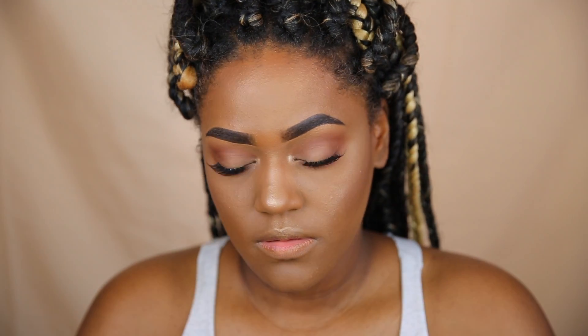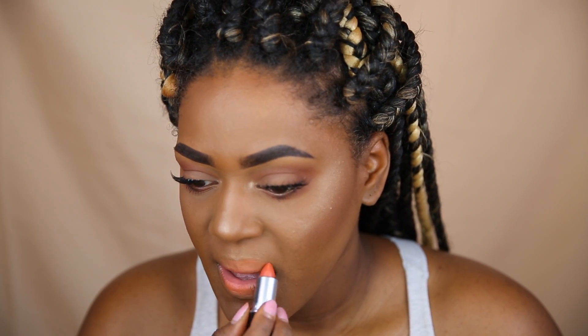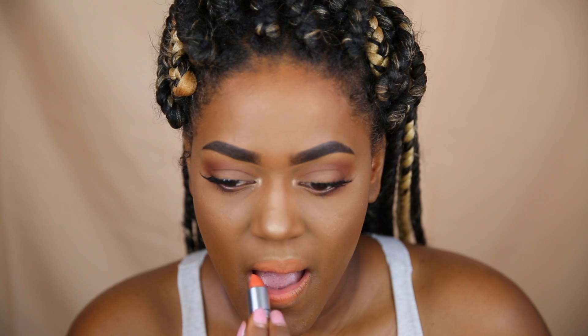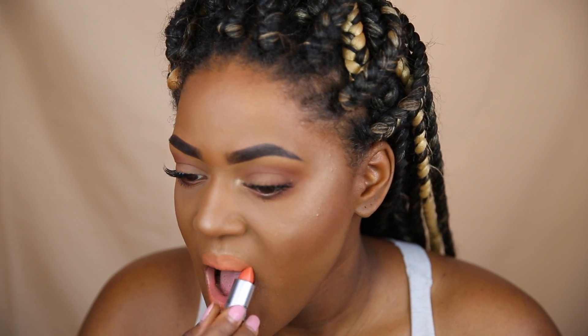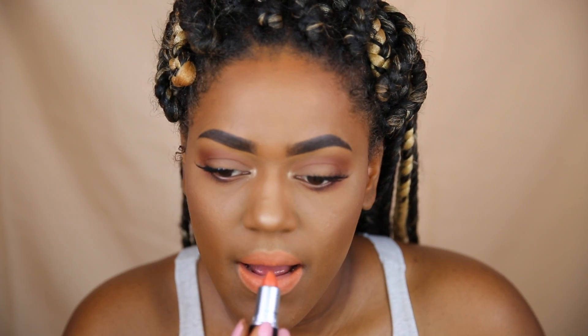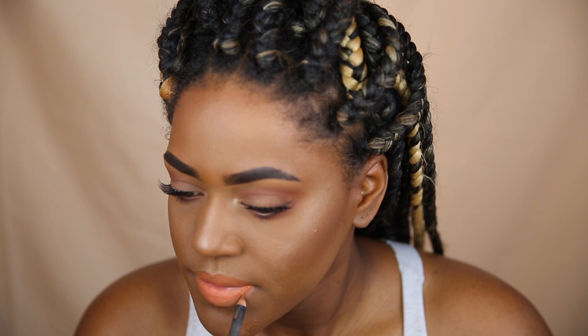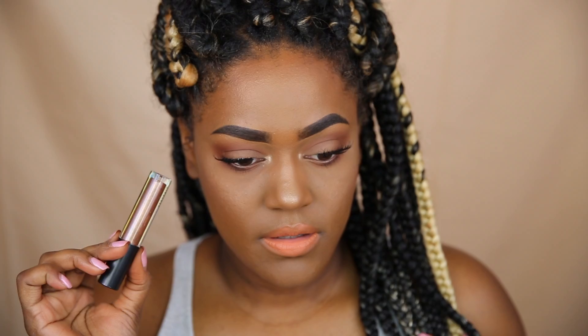I also applied the Oh Darling highlight to my inner corner. I applied some lashes — these are the Cocoa Lashes; I'll link the style below. For lipstick I'm using Uncontrollable from MAC's new Retro Matte collection — it's such a pretty color, one I would never normally buy but I love it. I lined my lips with Cork and then went in with Oh Baby from MAC — such a gorgeous, pretty, glossy color.